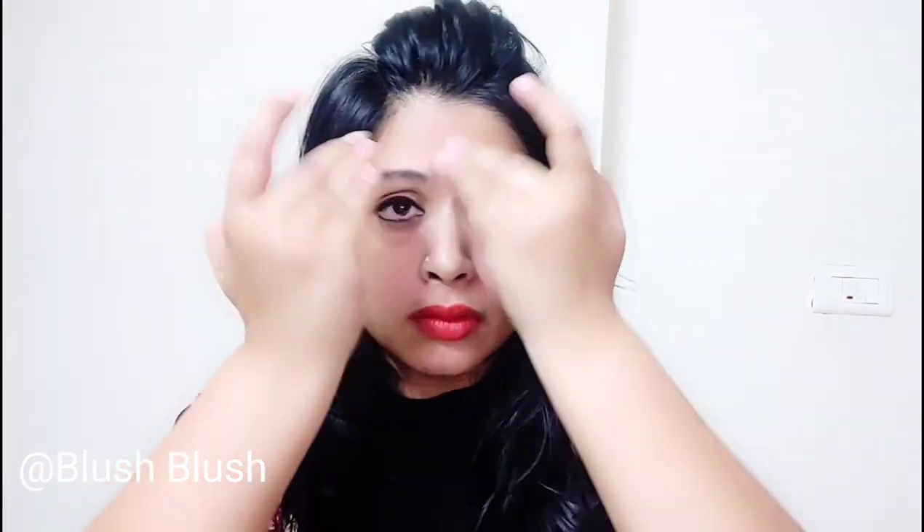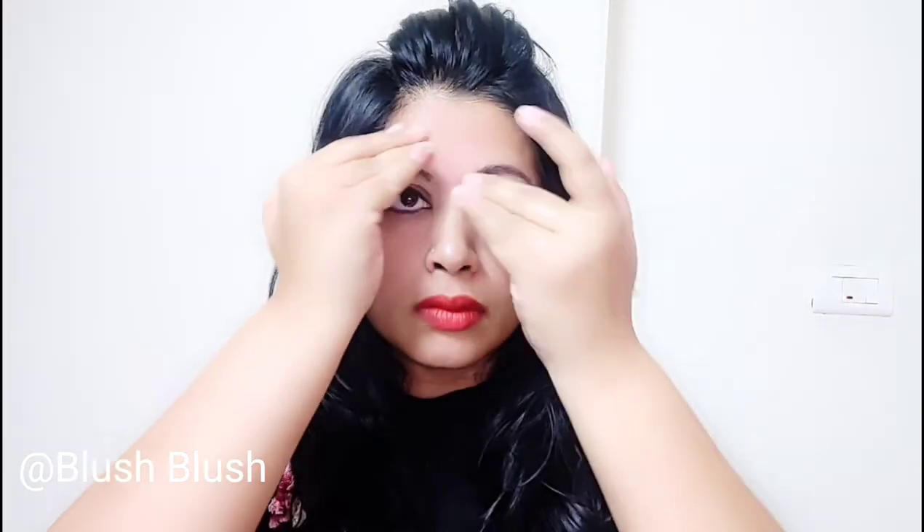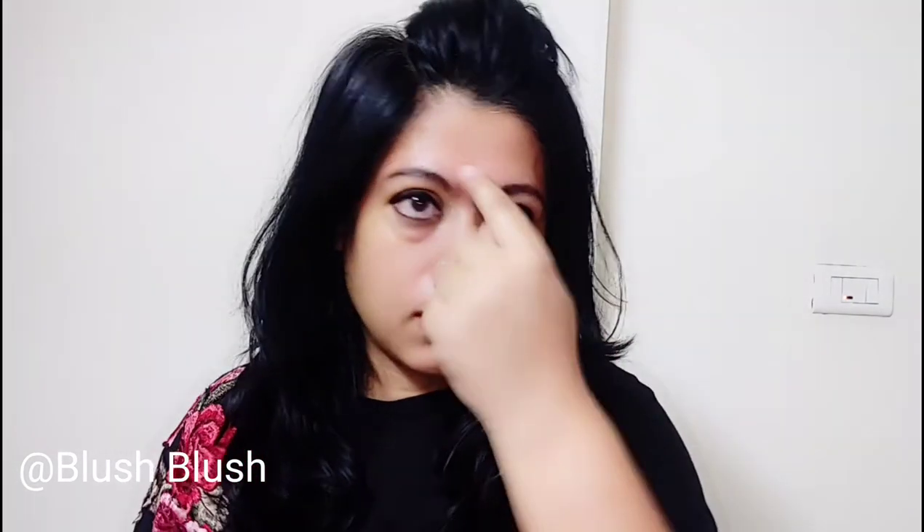Now we will talk about the lines on your forehead and crow's feet — the three lines on the side of your eyes. Look at the movements. When you do this massage, your stress will also be released and your blood circulation will improve. The fine lines will also be reduced. Press it like this — if you have a headache or sinus problems, this massage will also provide relief. These are acupressure points, and when you massage here you will have stress relief.